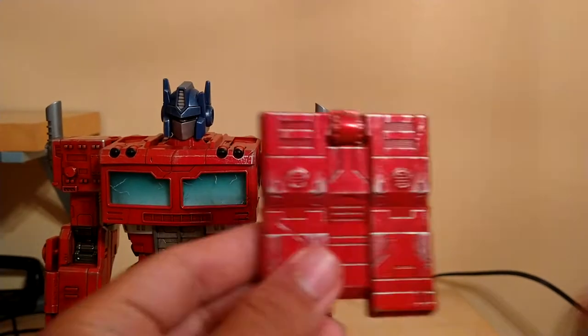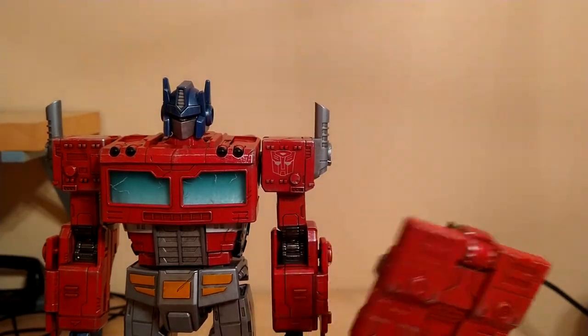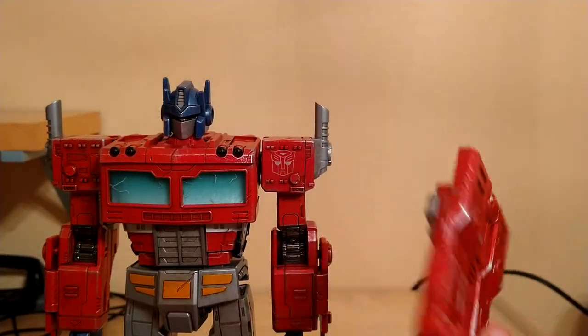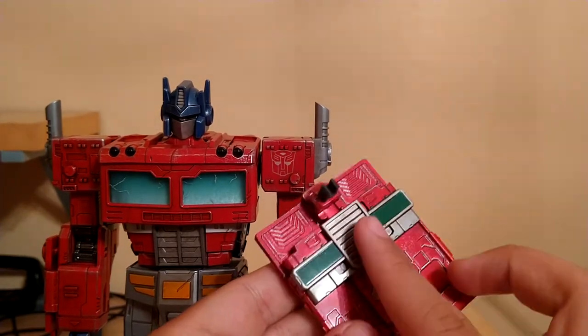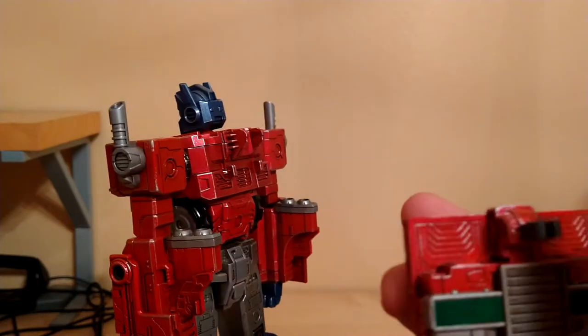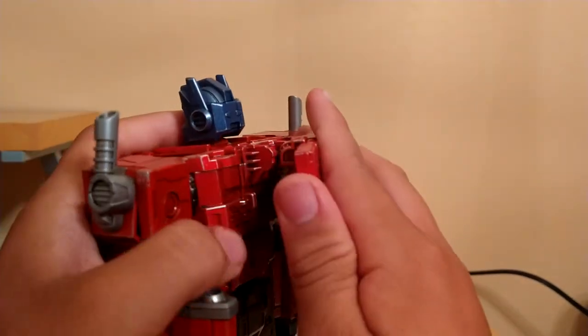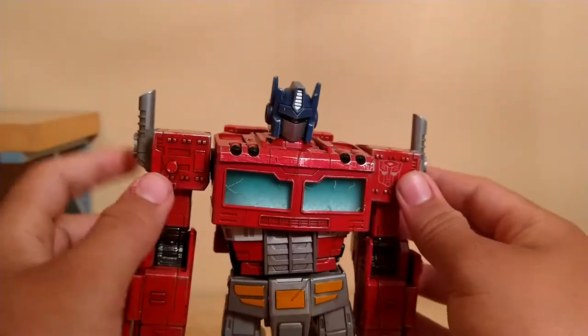He also has his backpack, which looks just like in the show and just like on the figure, and even has this piece which is on the Siege figure — pretty cool. This tab just goes into right here, just like that, pretty simple.